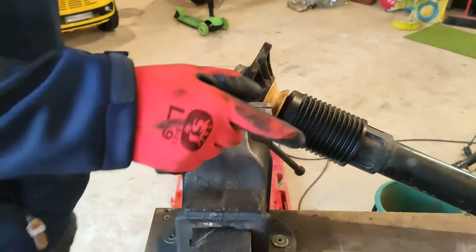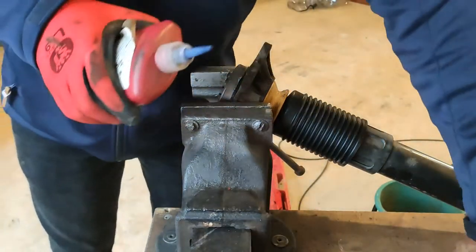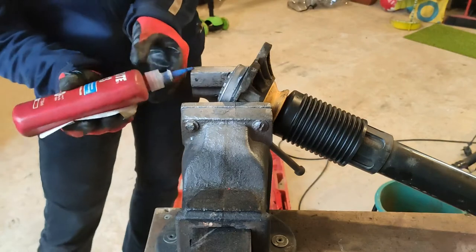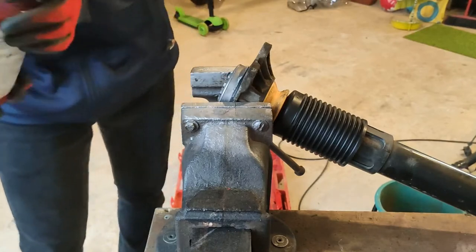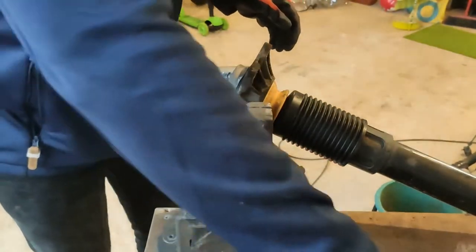Before I put this back, I just want to make sure there's a little bit of Loctite, because this wasn't tight to begin with. I don't intend on making it very tight, so a little bit of anti-seize Loctite will probably help it. I'll put the anti-seize on all the bolts.